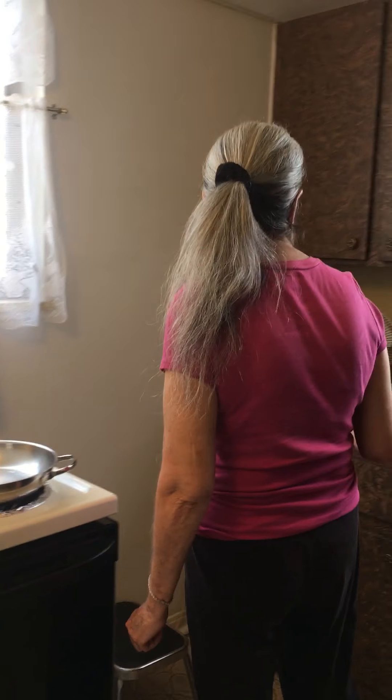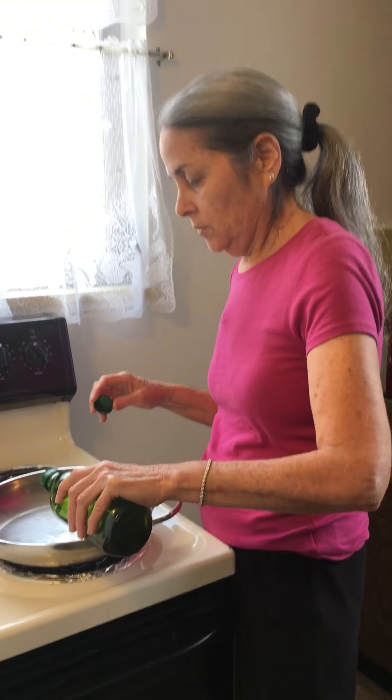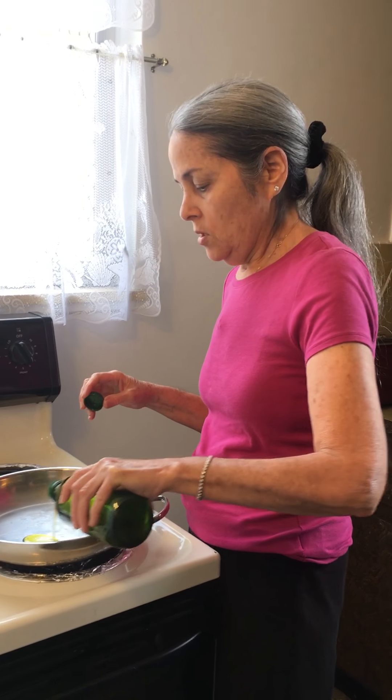So first, I have a heated pan, and then I'm going to get a little bit of olive oil. Just a little bit.